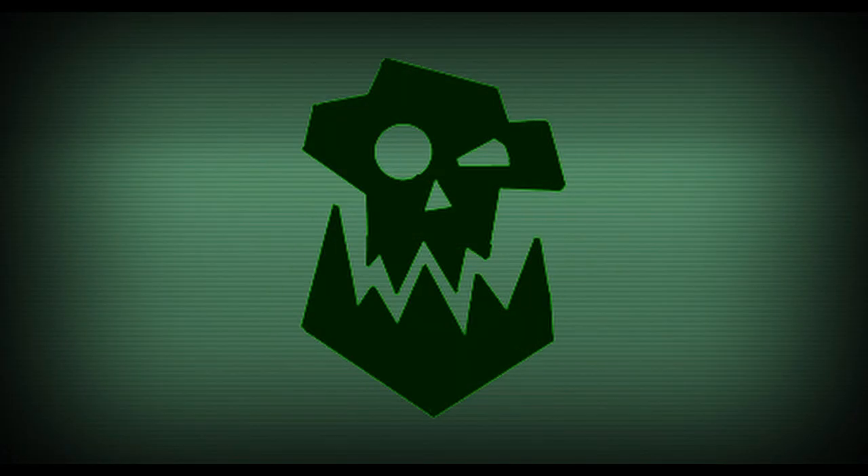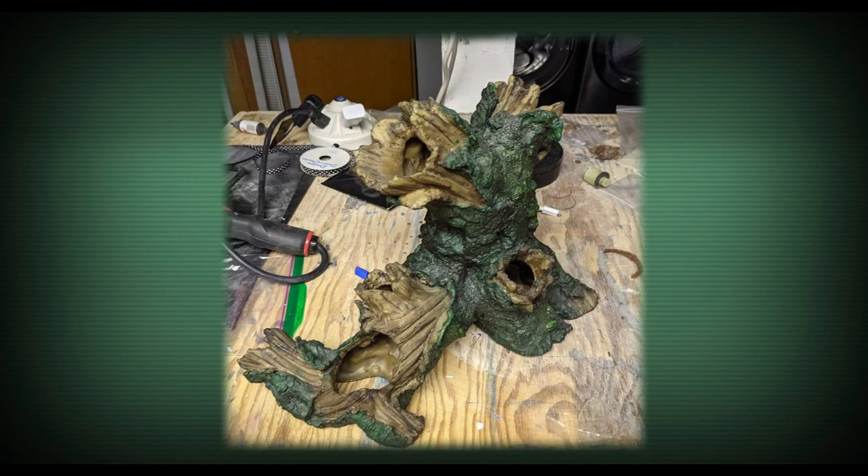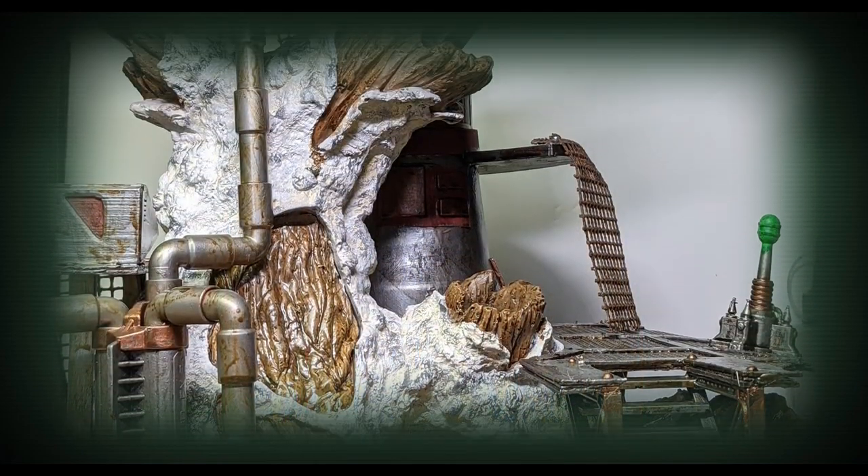Welcome back to the Forge of Sagas. To finish up Orctober, we're going to be taking this aquarium decoration and turning it into an orky tree fort made out of the wreckage of the ship they came in on.